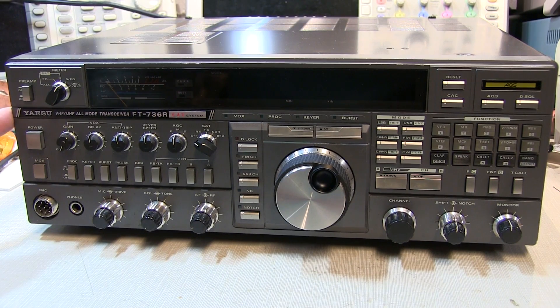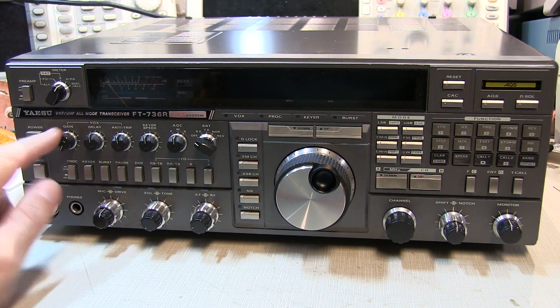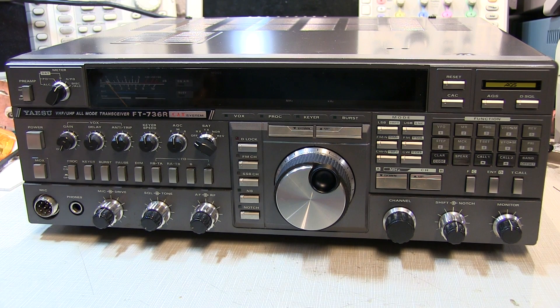On the bench today is this Yaesu FT736R VHF and UHF all-mode transceiver, and the problem with this is that it doesn't power up. This rig has a built-in switching power supply, which is actually known to fail as these rigs age.